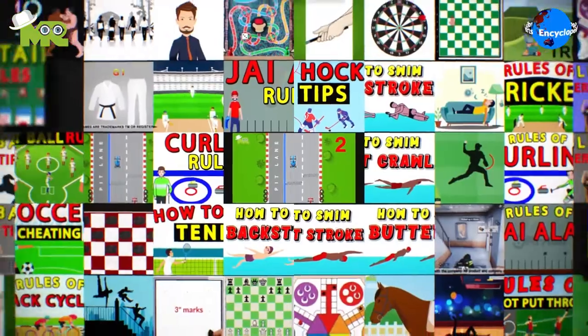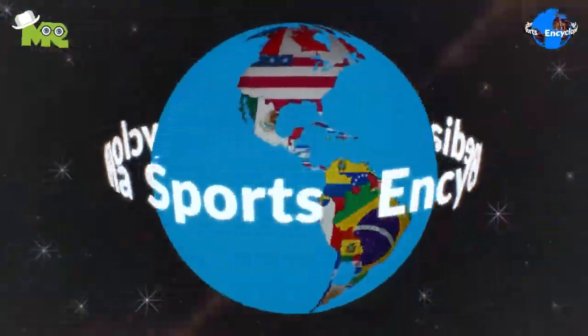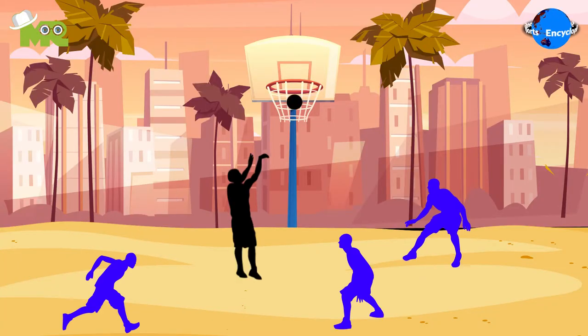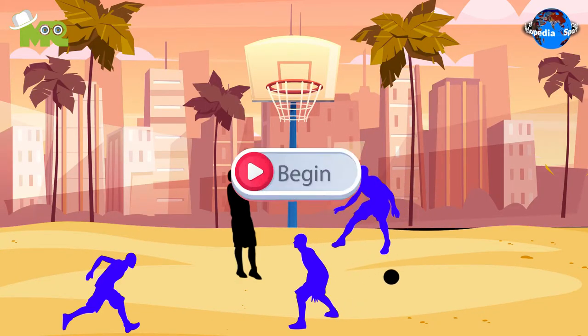Welcome to another episode of the Sports Encyclopedia Series, where you can learn about every single game that's ever existed on planet Earth. Today in our Sports Encyclopedia Series, we'll talk about beach basketball, so let's begin.